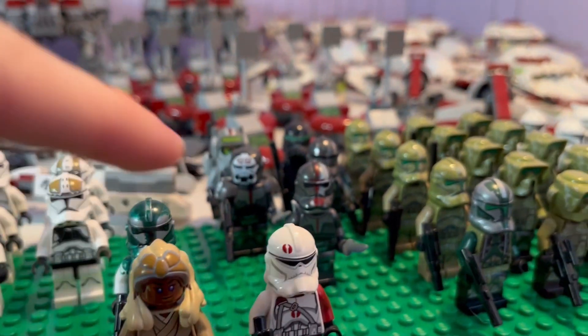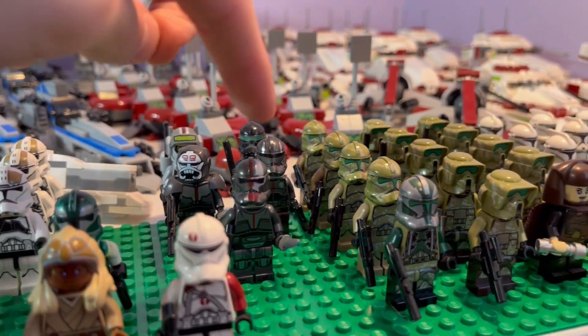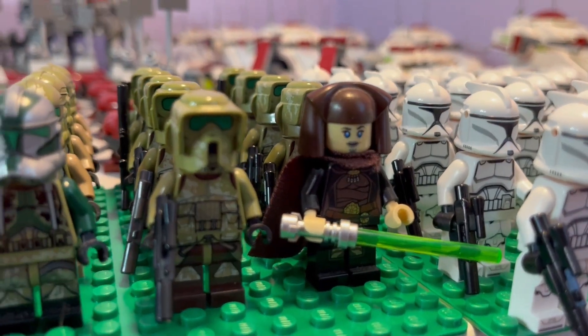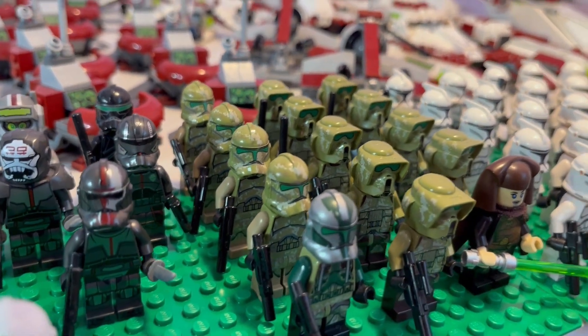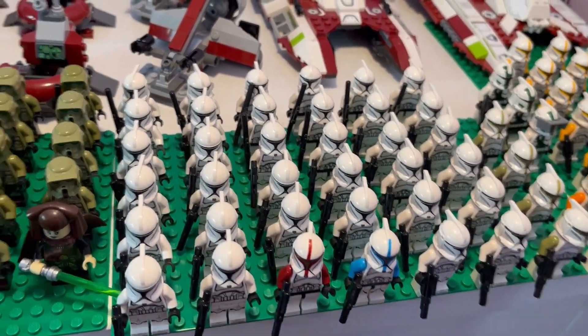We have the Bad Batch back there: Crosshair, Tech, Wrecker, Echo, and Hunter. Then over here we have our 41st Elite Corps led by General Luminara, Commander Gree, and a whole bunch of 41st Elite Corps troopers — both the scouts and the regular ones. Moving over here to our Phase 1 clone troopers.